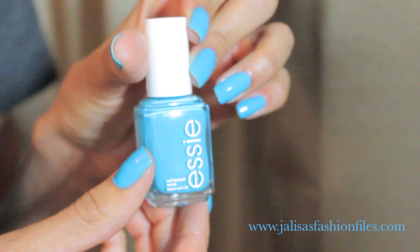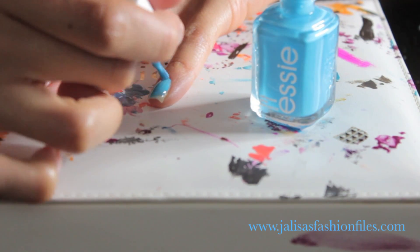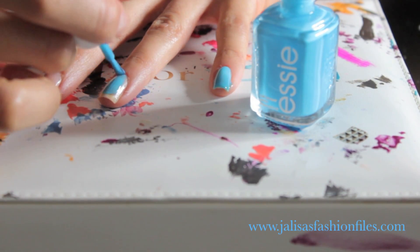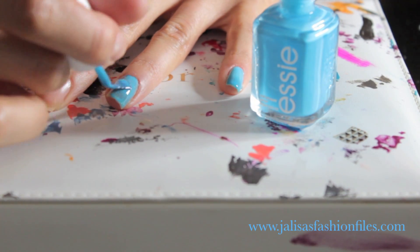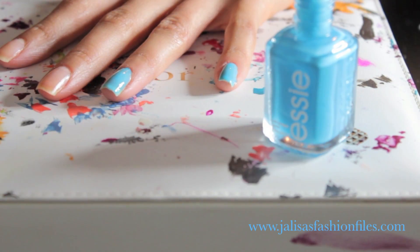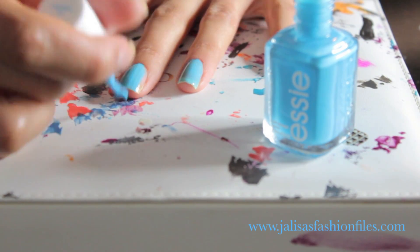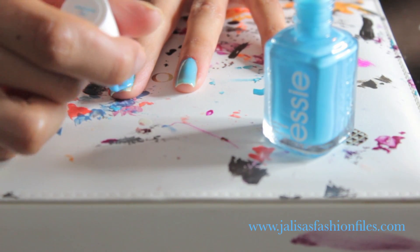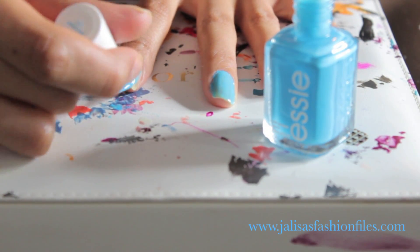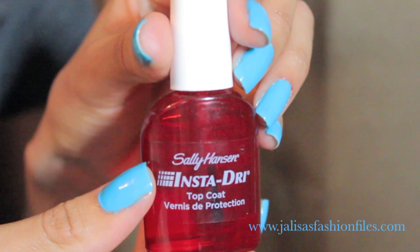Next I'll be applying my nail color — it's Essie's 'I'm Addicted' from their new neon collection. I'm going to be applying a thin coat to each of my nails and then a second coat. I don't suggest applying a thicker coat the first time because when you apply your top coat it's going to dry with air pockets and bubbles and take longer to dry. Just apply a thin coat, and if you want a stronger color payoff you can do a second or third coat — just make sure you give the nail some time to dry a little bit between coats.